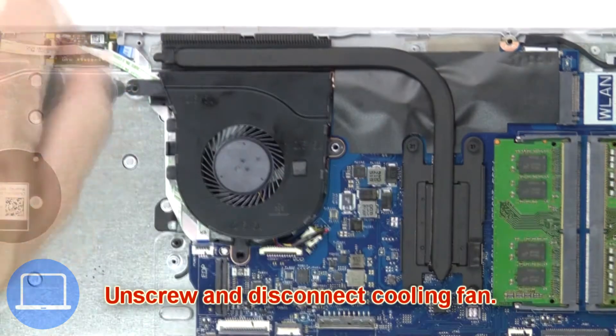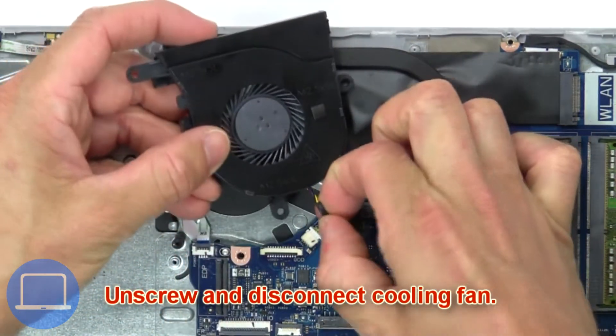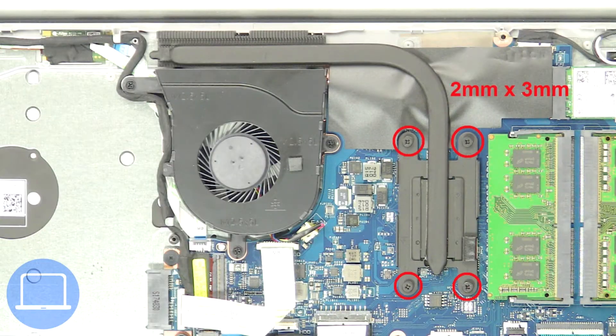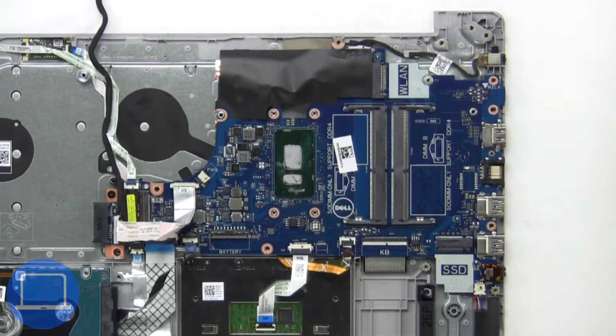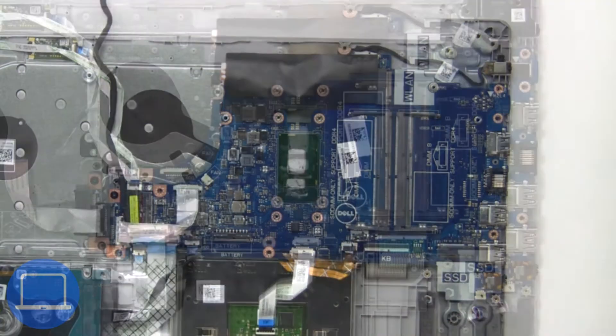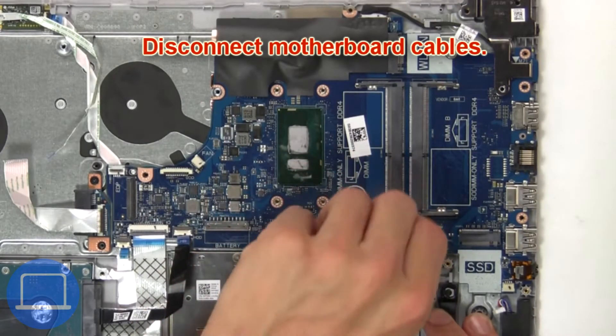Next, unscrew and disconnect the cooling fan. Now unscrew and remove the heat sink. Now disconnect the motherboard cables.